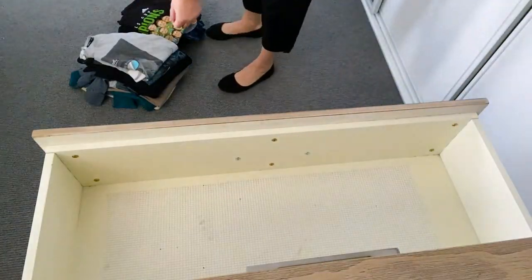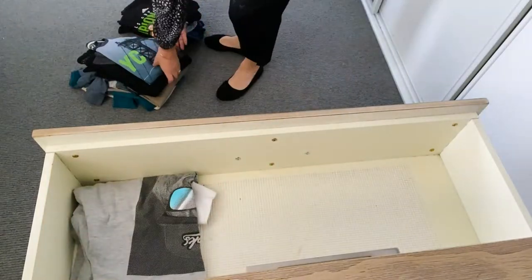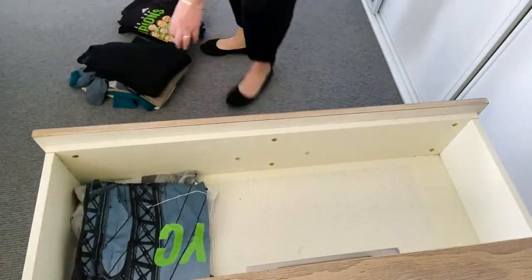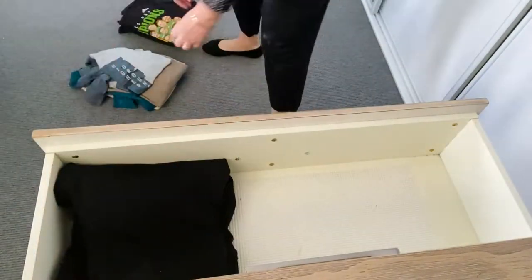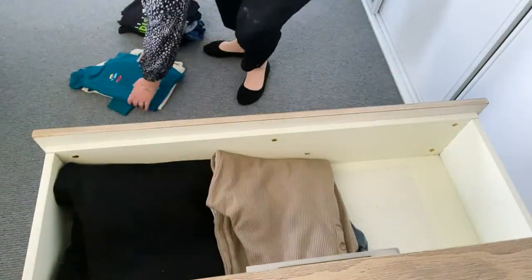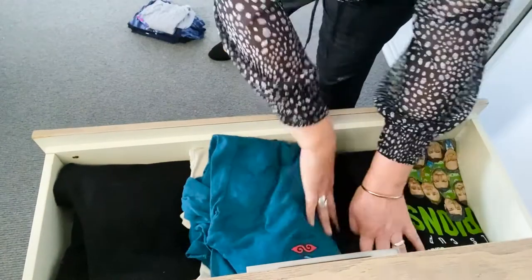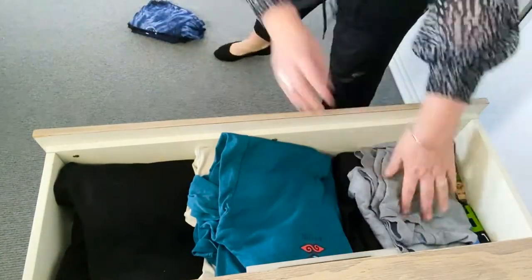When your clothes are all folded, it's time to put them back into the drawer. Pick your folded clothes up using two hands, and that way they will stay folded as you put them back into the drawer. Remember, don't put too many clothes in the one drawer.